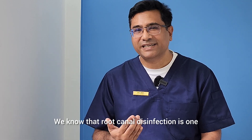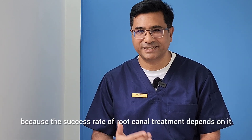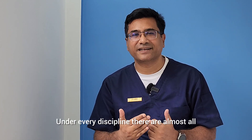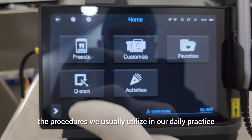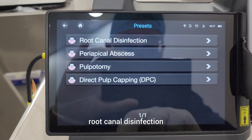Root canal disinfection is one of the crucial parts of endodontic treatment because the success rate of root canal treatment depends on it. The Pion dental laser comes with different settings, categorized into different disciplines, and under every discipline there are almost all the procedures we usually utilize in daily practice, like root canal disinfection in the endodontic section.